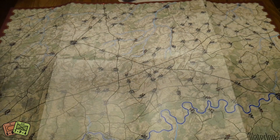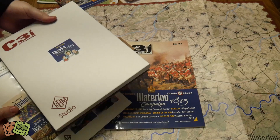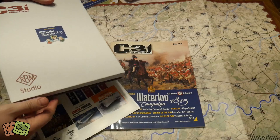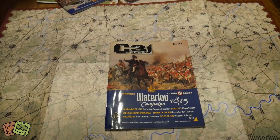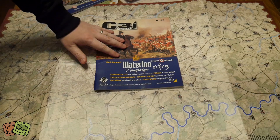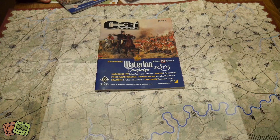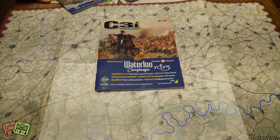That is the map for Waterloo - this is all available in one nice package: C3I 33. You get the cool box and I'm a big fan of these. I'm pretty sure you'll be able to get flat-pack boxes so you can fill out the rest of your back issues too. C3I 33 is available now - go check it out. It has a whole bunch of stuff for a lot of popular games you already own, so it's always worth the investment, plus good articles and interviews from board game luminaries. I've been Alexander from ThePlayer'sAid.com.